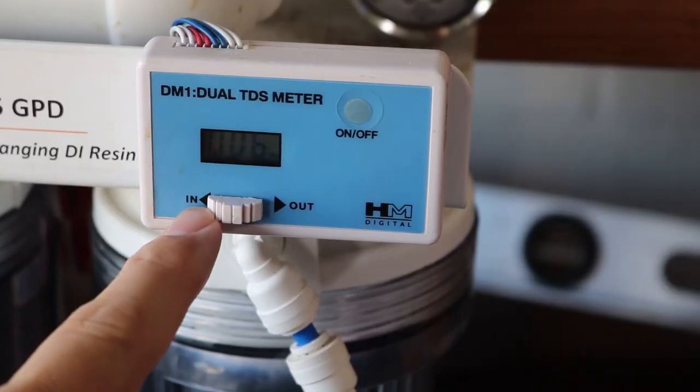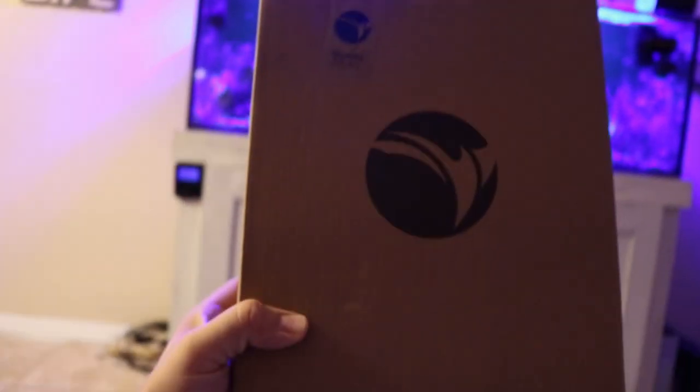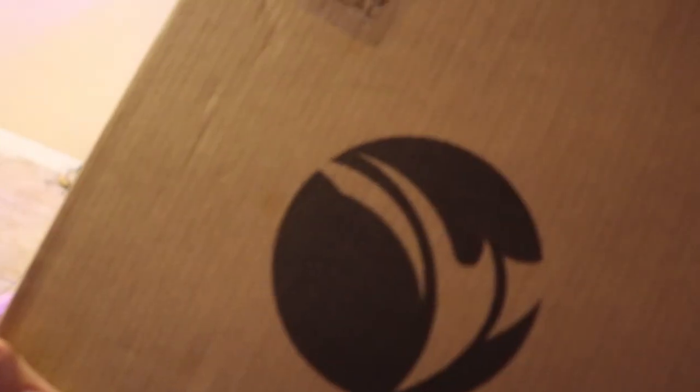Starting with source zero TDS water. Today I wanted to share with you a DI resin kit that I picked up from Aquatic Life USA on Amazon.